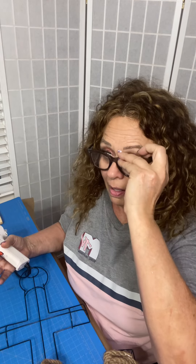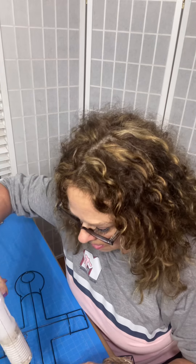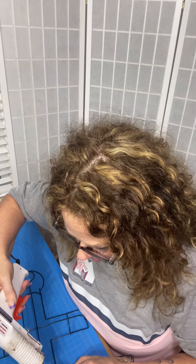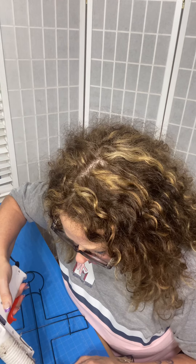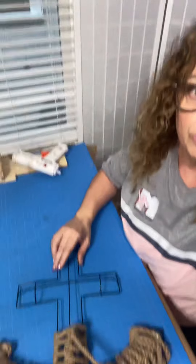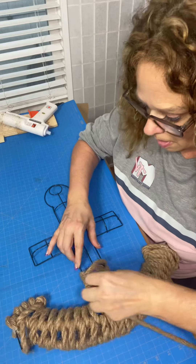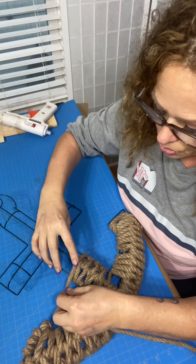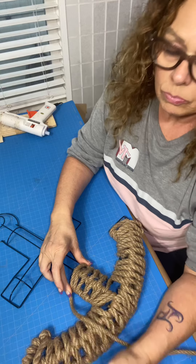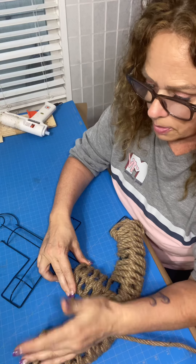I'm going to need my glasses because I'm 60 years old and I can't see near. All I did was put it on that bridge and then I'm just going to hold it for a minute just to give it time to set.